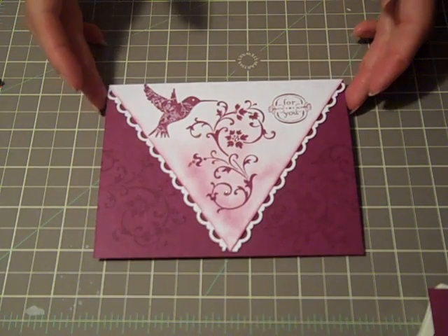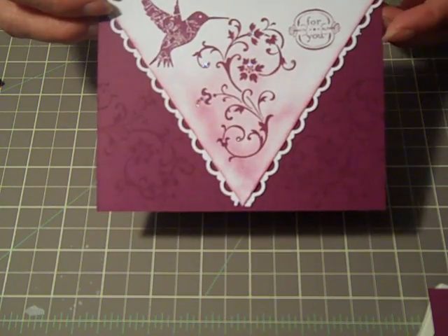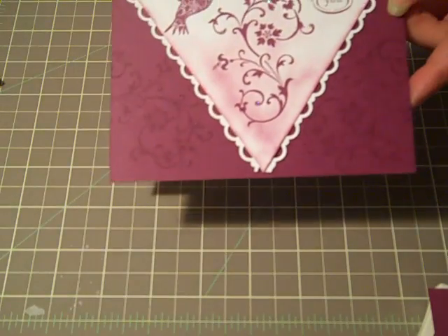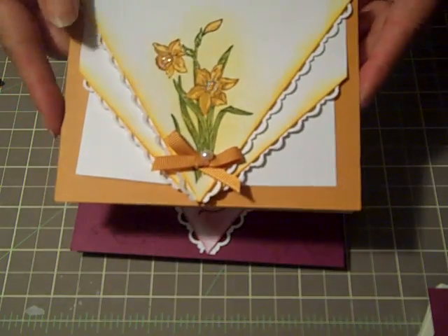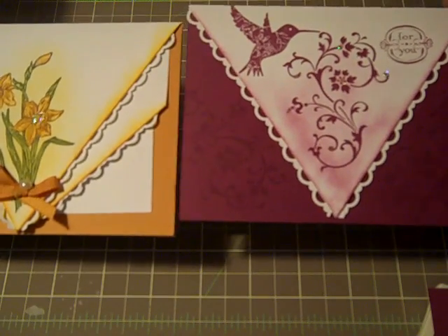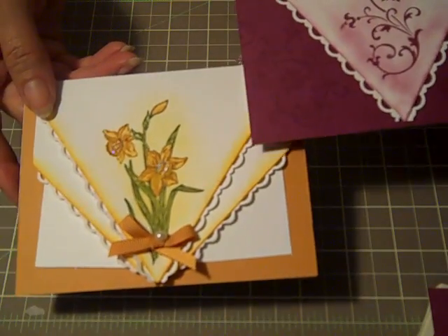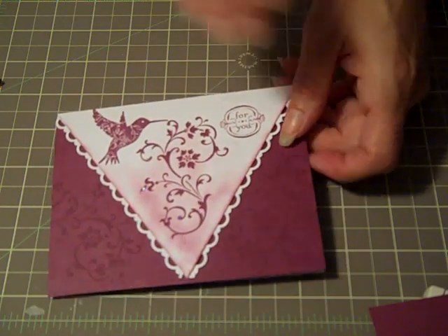Hi everybody! Thanks for joining Create with Dee. Today we'll be making this little card, a 4U card. It features the stamp set Elements of Style that's currently in our Summer Mini. I got the inspiration from a swap from a fellow demonstrator, Judy Boggs. Judy's design has two layers of this technique, but once you know how to do it with a single layer, we can figure out how to do the double layer as well. So let's get started making this card.